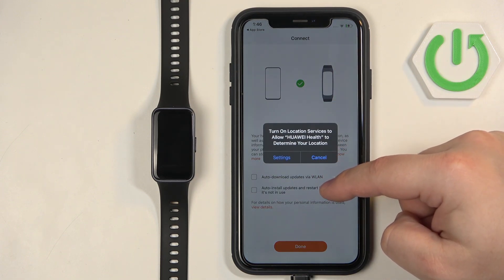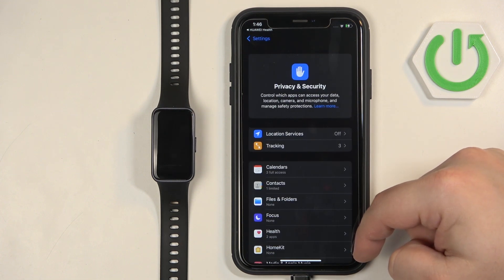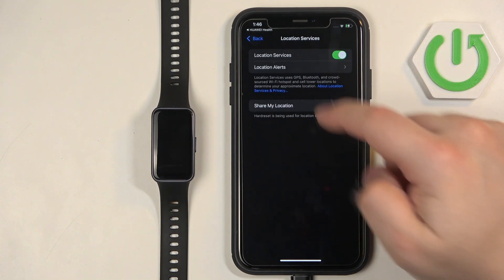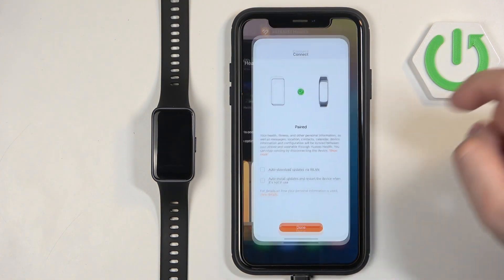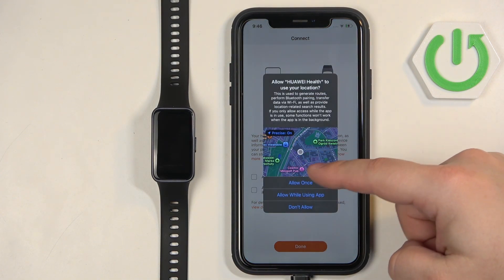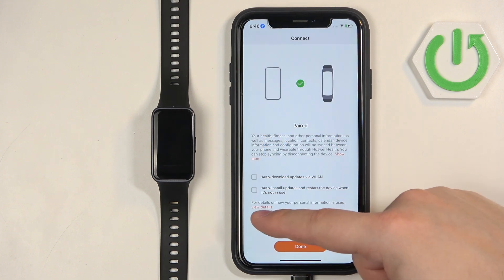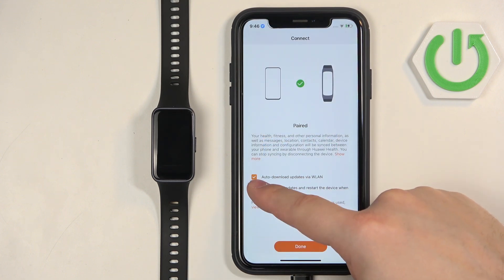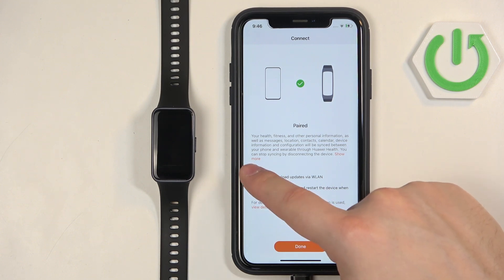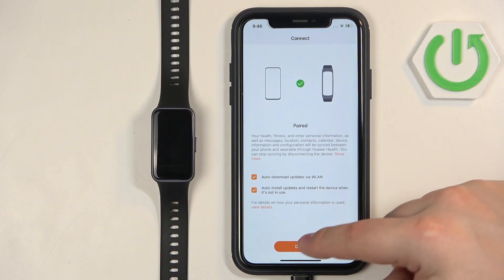Then we have location services, which you can enable by tapping on Settings. As you can see, location services are disabled but we can enable them right there. You can also allow or deny the location permission in the app. Finally, you can check the boxes to auto-download updates via Wi-Fi and auto-install them, or uncheck the boxes if you prefer. Once you're done, tap on Done.